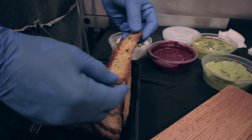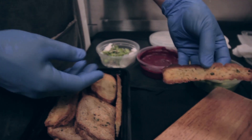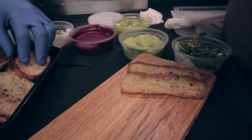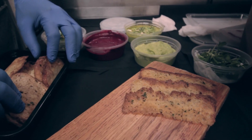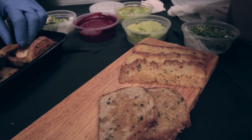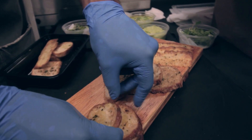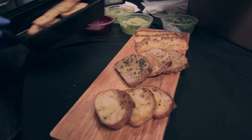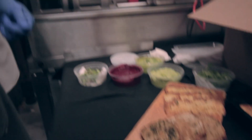We have our house focaccia cut on a bias — going to do three pieces. Then it's just a mixture of different breads, basically really simple: oil, salt, herbs. Basically two per person is what's in the box.